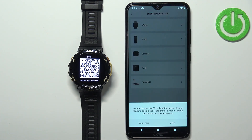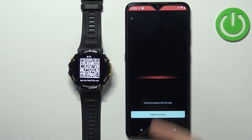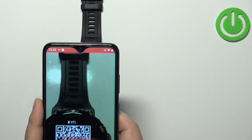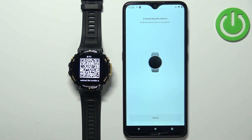Once you allow the location permission, you will also need to allow permission for photos and videos — tap on Got It, then tap While Using the App. Now you should see a QR code on the watch screen. We need to pick up our phone, point it at the watch, and scan the QR code.